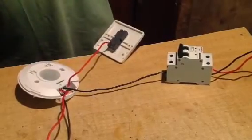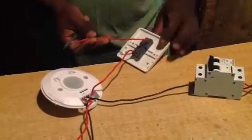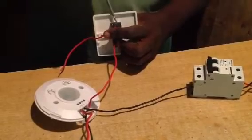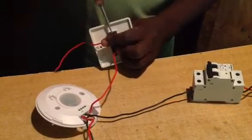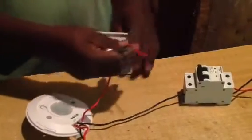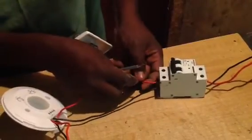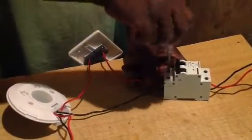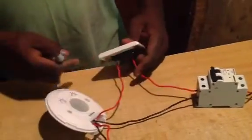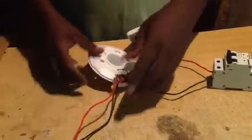This is our MCB. The light goes from common in the switch — it's indicated as common here. Then the common goes to the circuit breaker. Now our connection is OK.